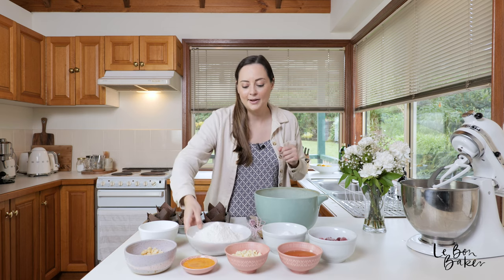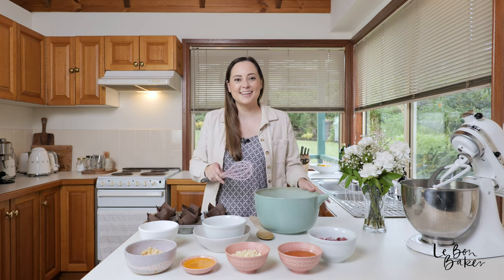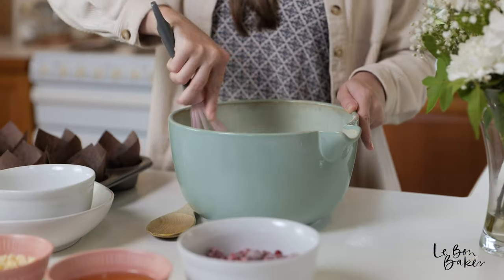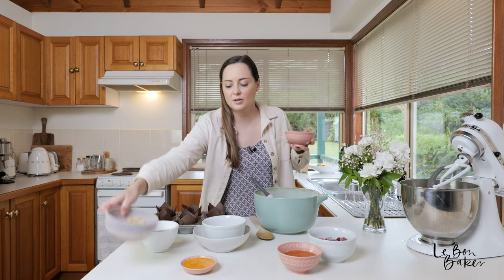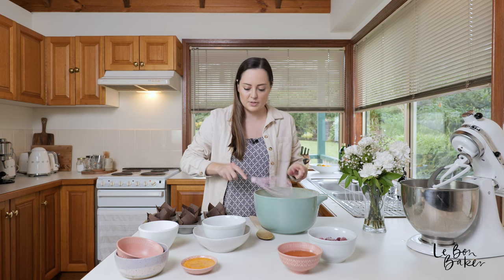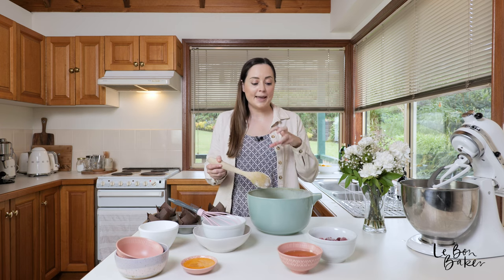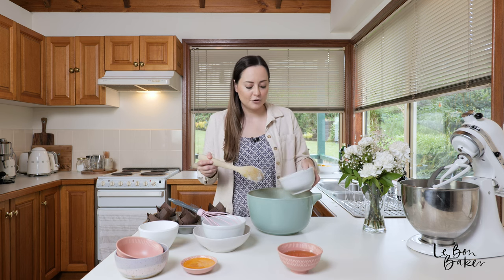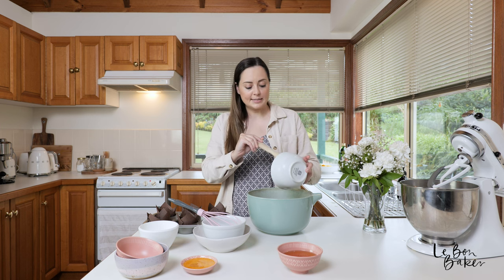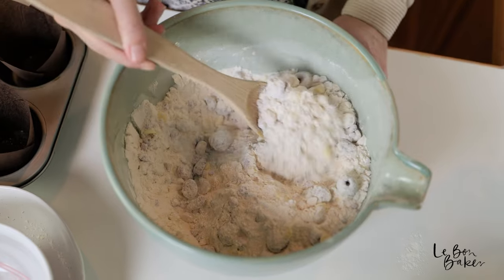Grab your flour and into the bowl it goes, then add the sugar. Give it a quick whisk so it's nice and evenly spread. Next, grab the two stars — the white chocolate and the macadamia — throw them in and give it a little stir with the spoon. I love the smell of white chocolate, so sweet! Now, very gently add in the frozen raspberries and give it a very short, light stir — not too much — just so they don't bleed and we don't end up with mashed raspberries.